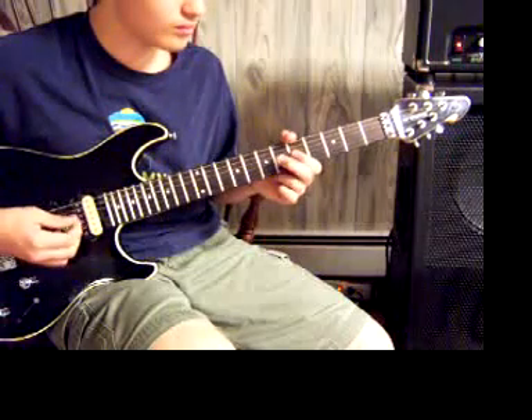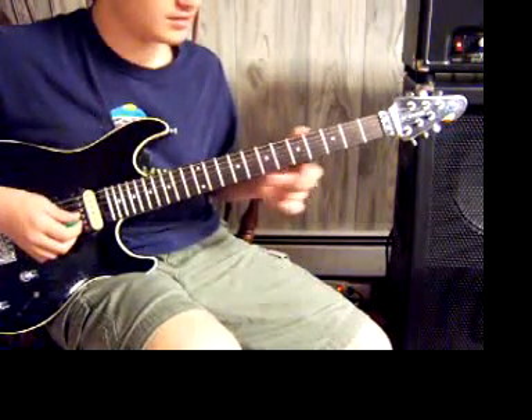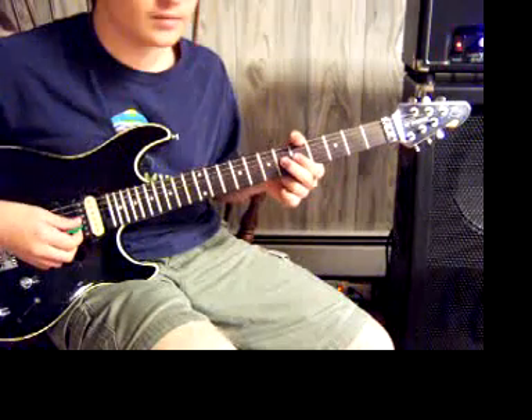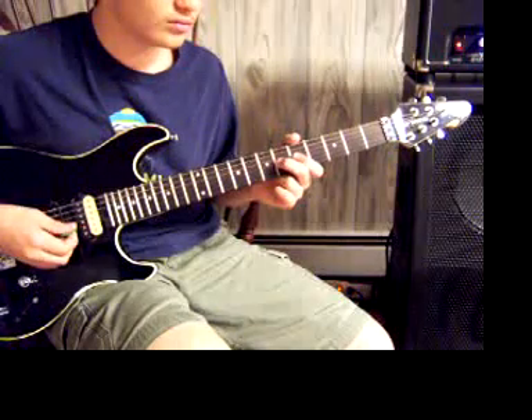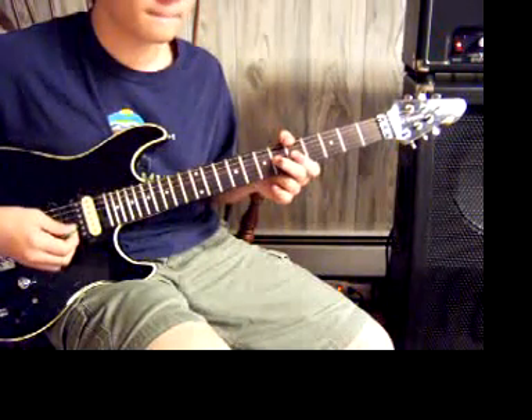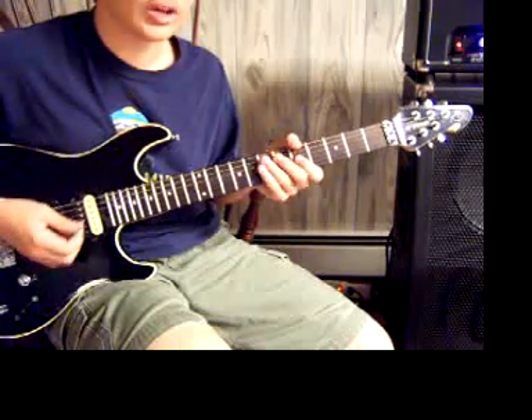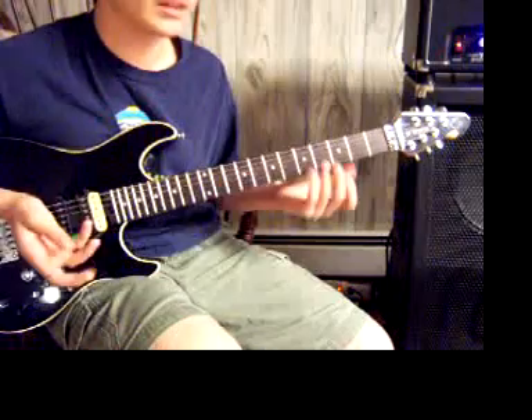Then you go to this — that is the 6th fret of the G and the 5th fret of the G. You play those two notes four times. Hopefully you wrote it down so that you can memorize it without having to go back to this video.